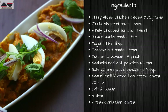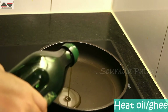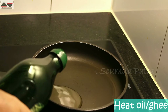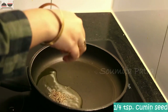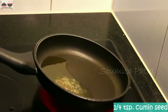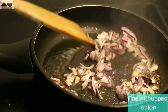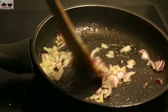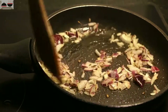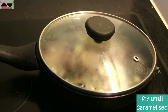For making Chicken Bharta, we will need these ingredients. Take a pan, heat some white oil or ghee — here I am using olive oil. Temper with some cumin seeds and saute them for a while. Now add finely chopped onion pieces and fry them until caramelized. You can add some salt; it takes 3 to 4 minutes on medium flame.